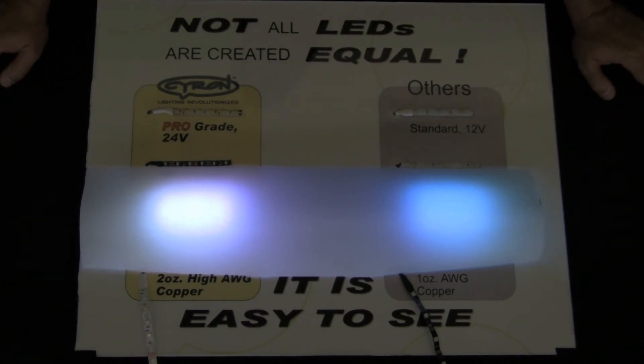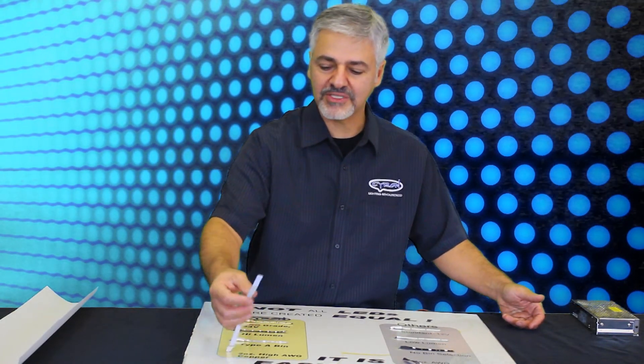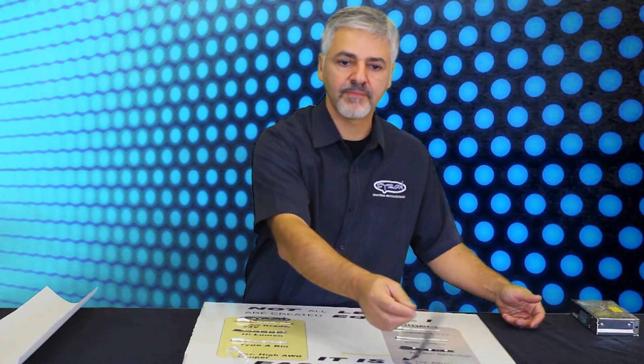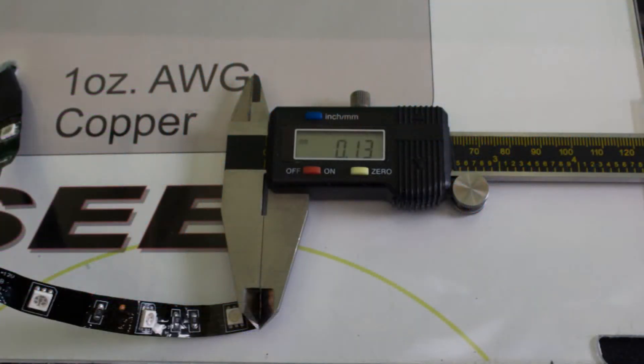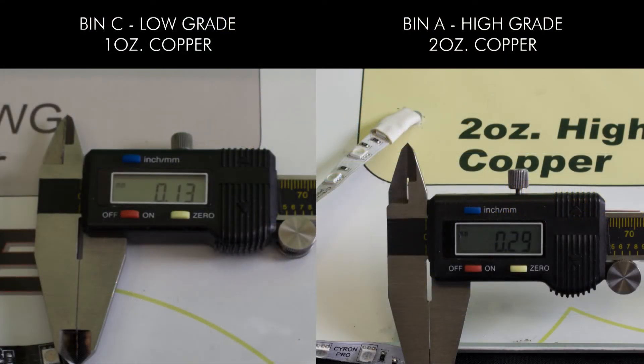Now let's talk about the other element, which is the copper thickness — the gauge of the wire, basically. If you were here with me in the studio, you'd be able to feel the difference between what the industry calls two-ounce copper versus one-ounce copper. I'm going to show you on the micrometer caliper the actual thickness of the lower grade product versus the better quality two-ounce gauge product. You can see the difference right there on the screen. That plays a big role in the cost, since copper is not an inexpensive metal — the more you use, the more it costs.